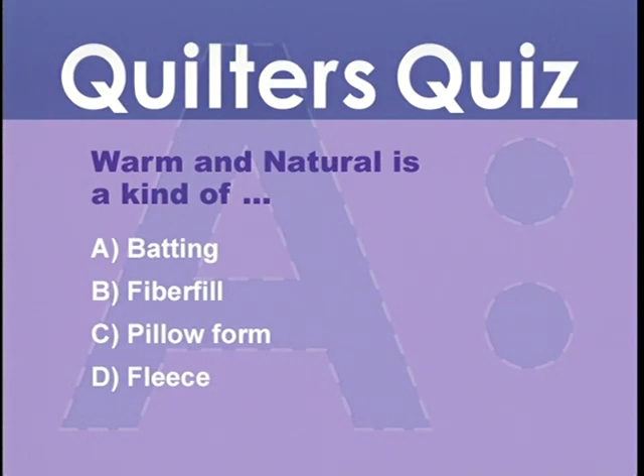How did you do on the Quilter's Quiz? If you said that Warm and Natural is a kind of batting, you're right.